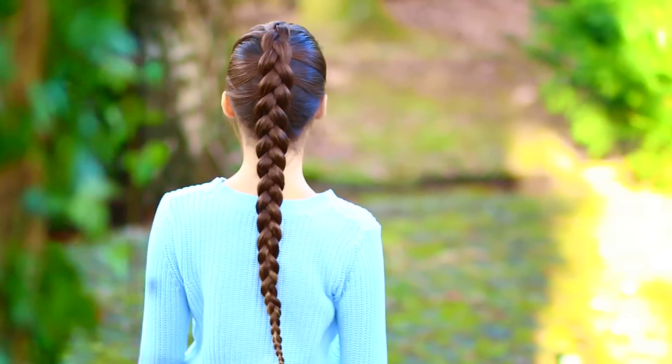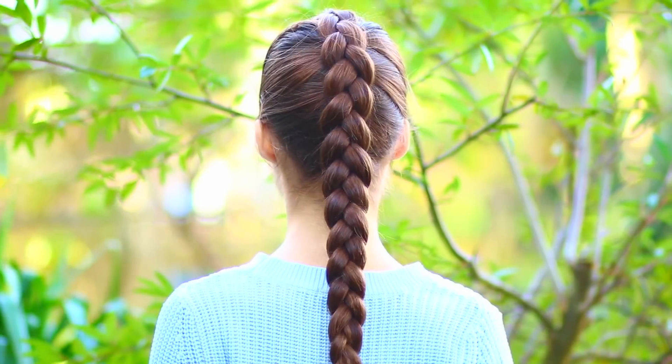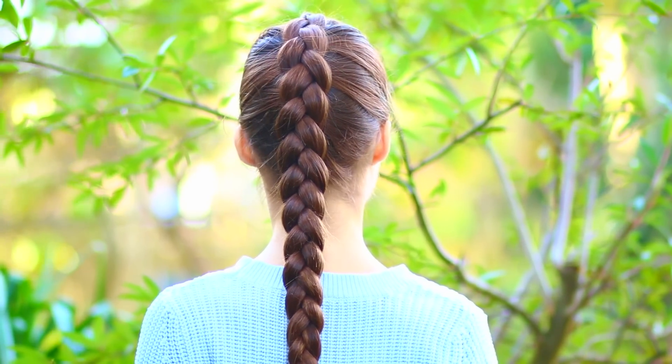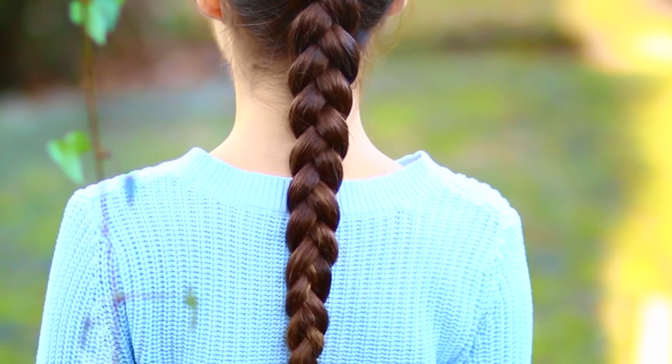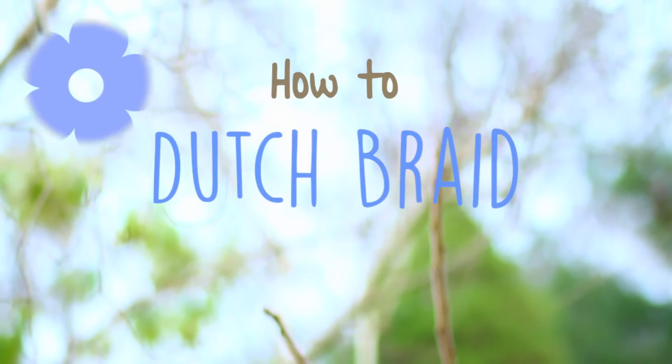Hey guys! So today I'll be showing you how to do the very basic Dutch braid. A Dutch braid is kind of a reverse of a French braid. I really love this braid because it stands out much more than the French braid, and you can actually see the shape of the braid on top compared to a French braid.